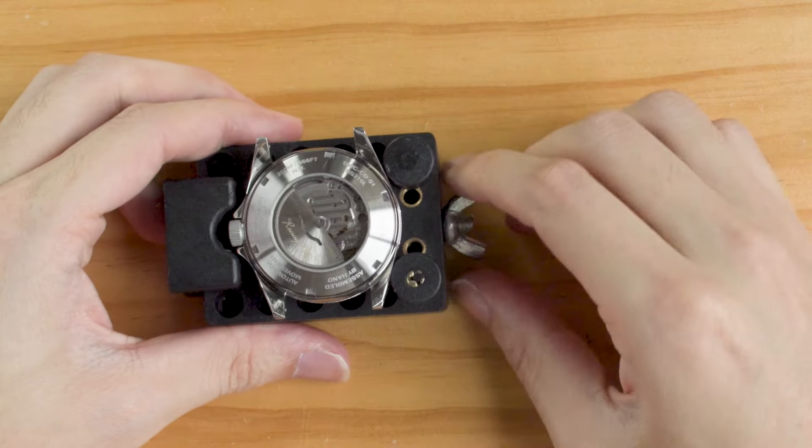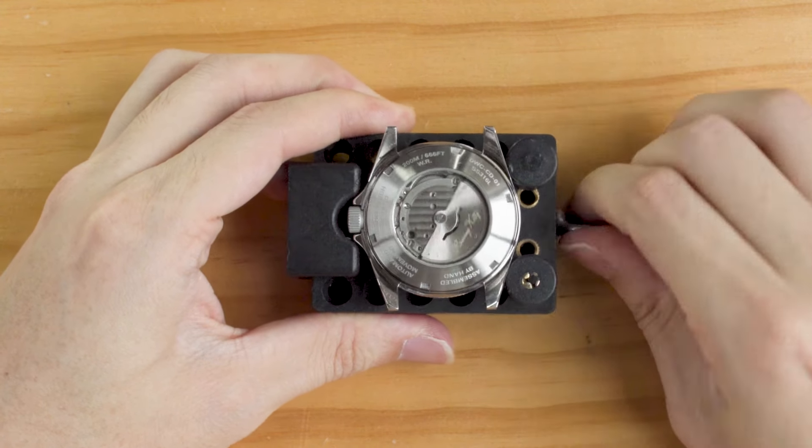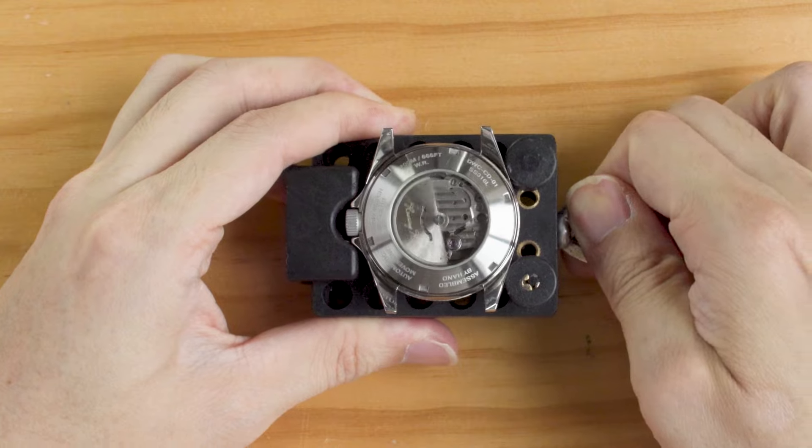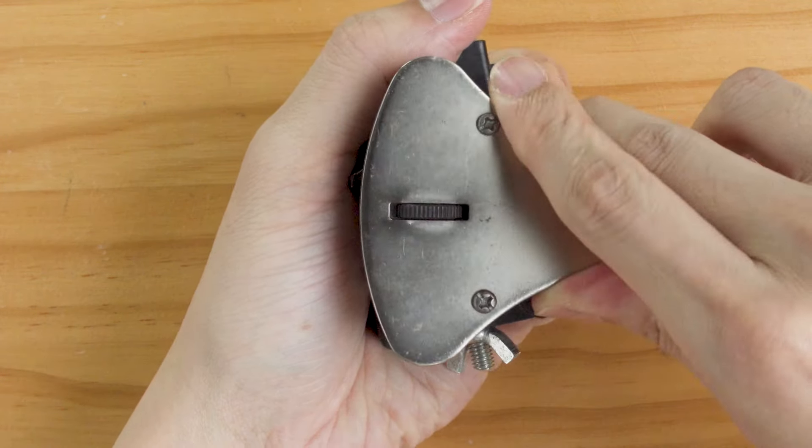Occasionally, a watch in factory condition can have a tight case back. In that case, you can use a watch holder like this — it provides a more stable base so you can apply more torque onto the case back.